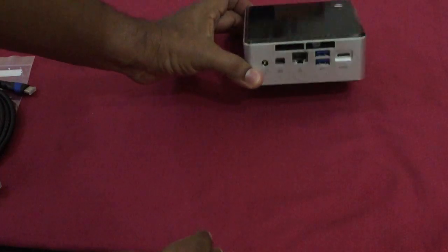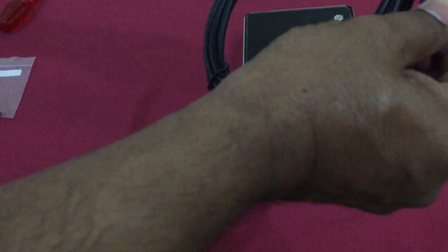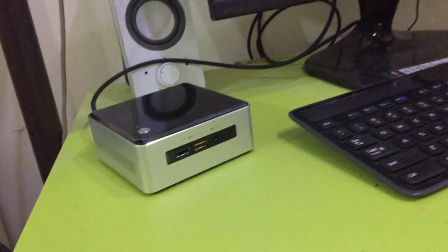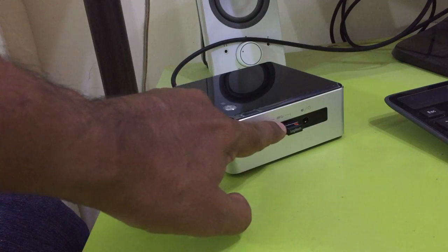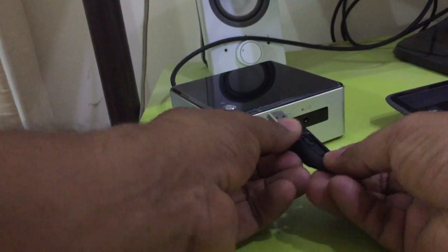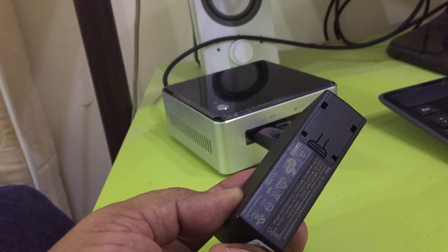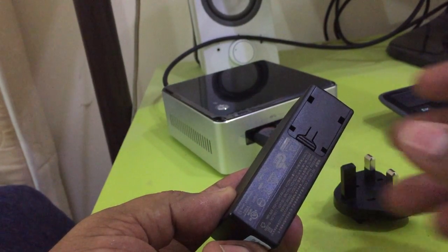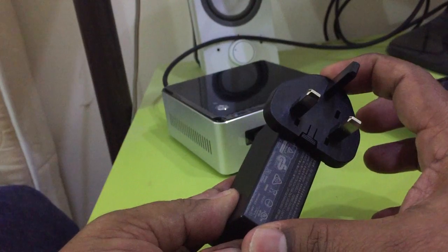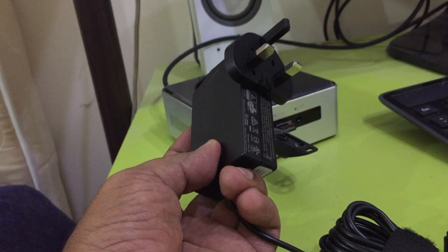Everything is set as instructed. One other thing I bought is a mini HDMI cable — not a normal HDMI — this is a mini HDMI which goes to the back for the display. I also used a wireless keyboard and mouse, and a USB drive for Windows installation. This is the power adapter which came along with it.